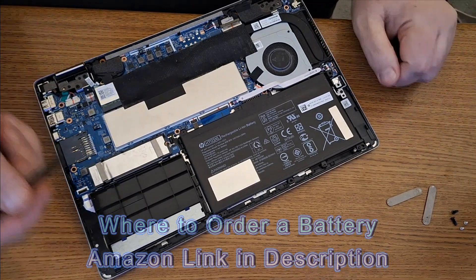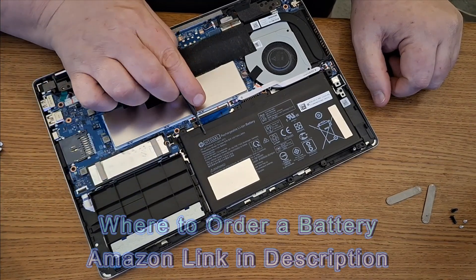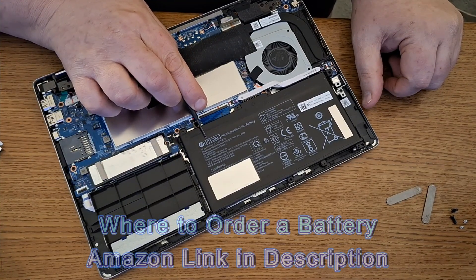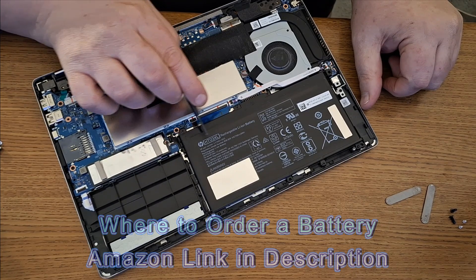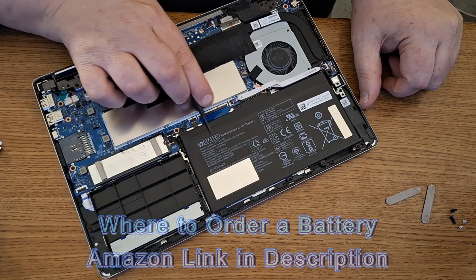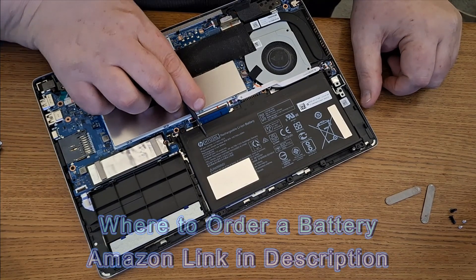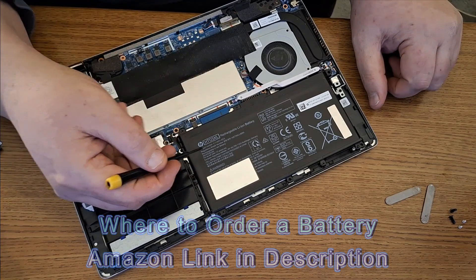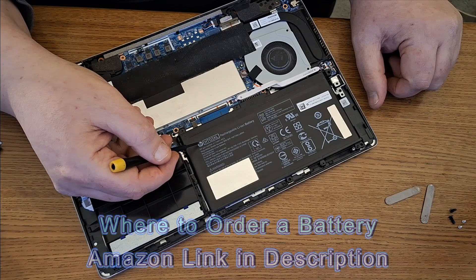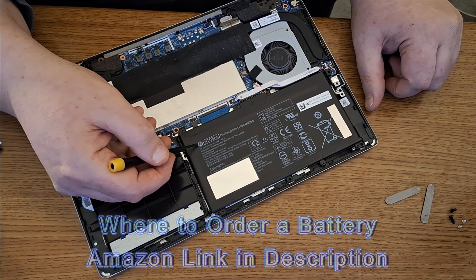The battery is located right here — this is your battery. When you purchase a replacement battery, you definitely want to check the model of the battery. This is important because there are two types of batteries for these laptops. Make sure you get the right model. The model number is located right there where it says HP — it's an HT03XL. There's usually another one, so make sure you get the proper battery.